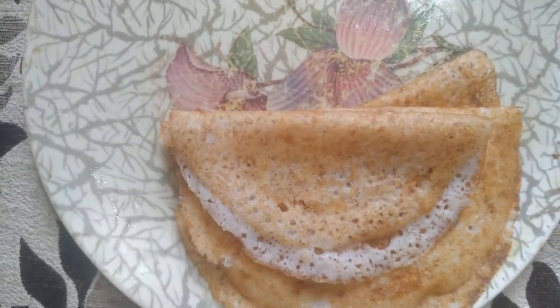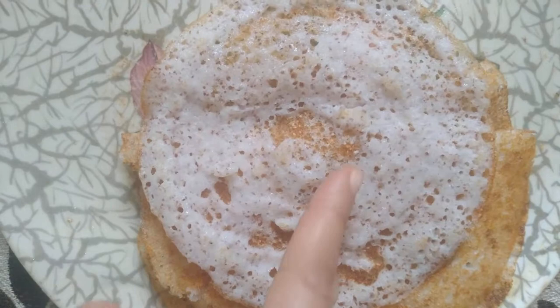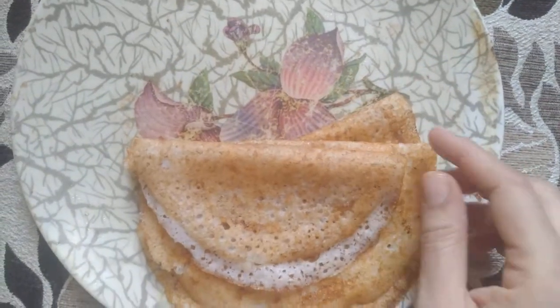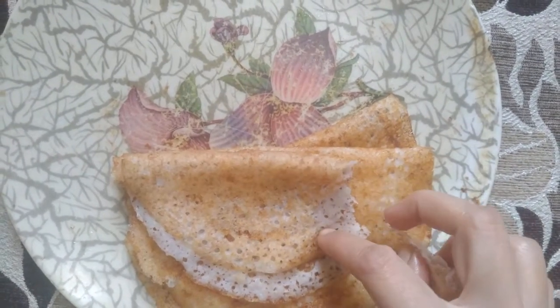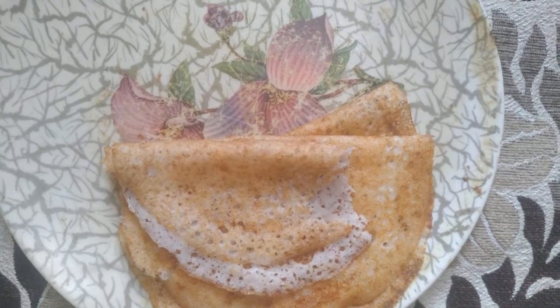I made dosa with this batter and this is how it has come. I can see ragi in this. It has come out crispily. I'm going to taste this with chutney.